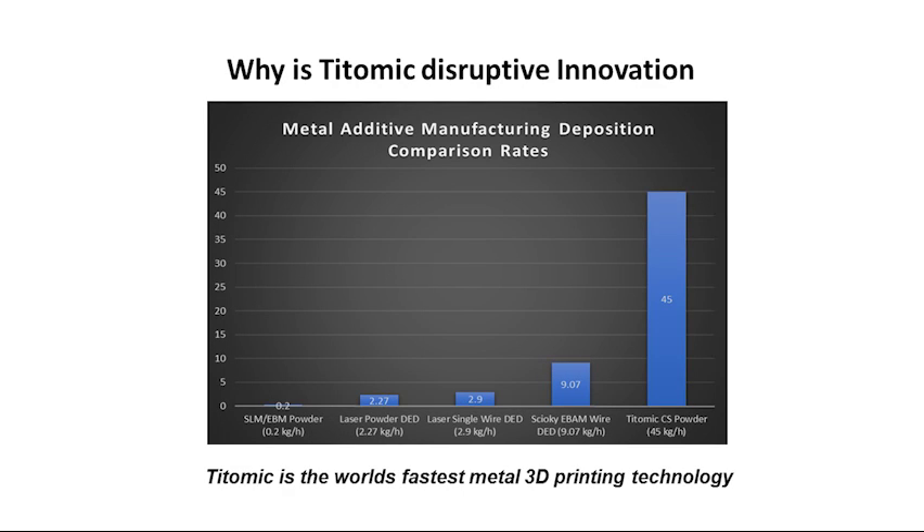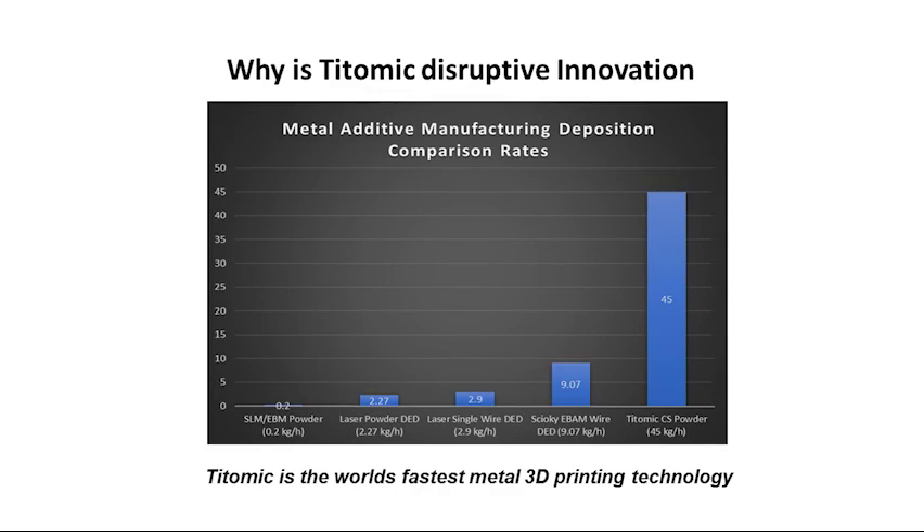Here's a quick chart to show what we call the rate of deposition — how quickly you can build a part. Powder bed processes, where layers of powder are heated by laser or electron beam, are very time consuming: 0.2 to 2.27 kilograms per hour. Wire feed processes are faster, with single laser wire feed and electron beam wire feed at 2.9 and 9.7 kilograms per hour. Now with the TITOMIC process, we're up to 45 kilograms per hour.